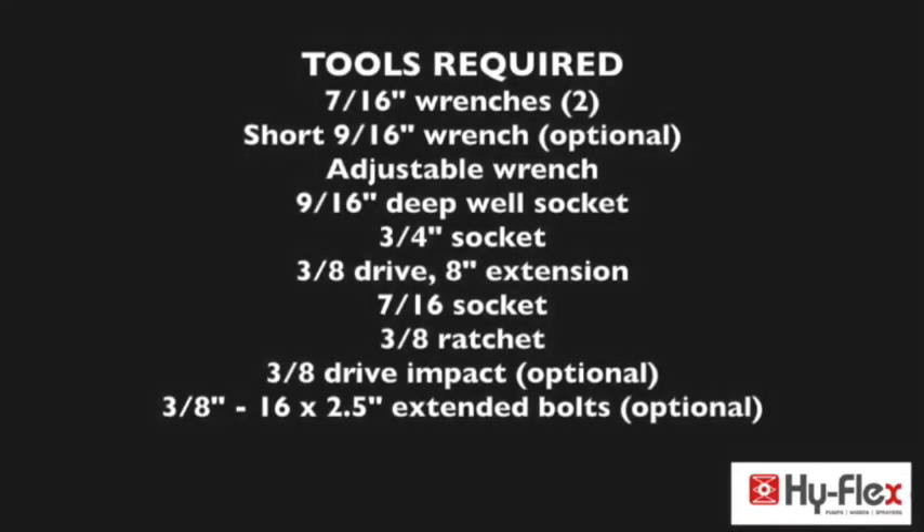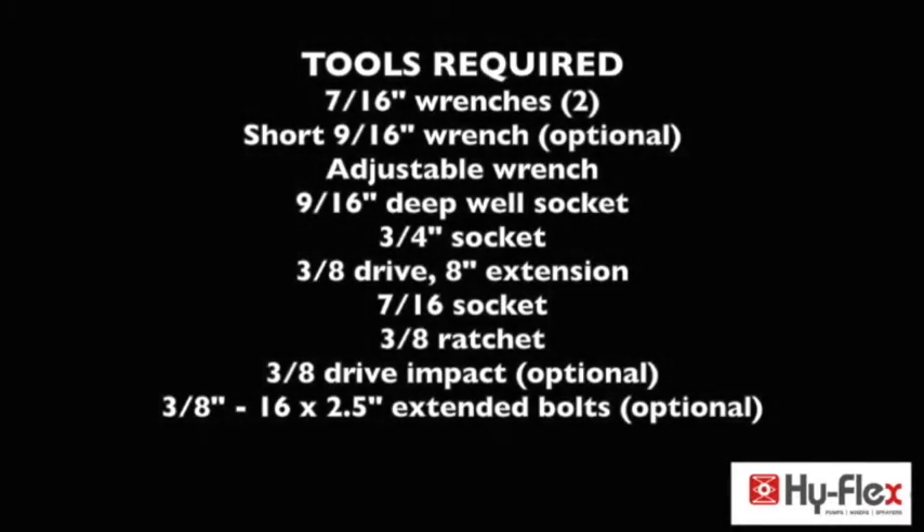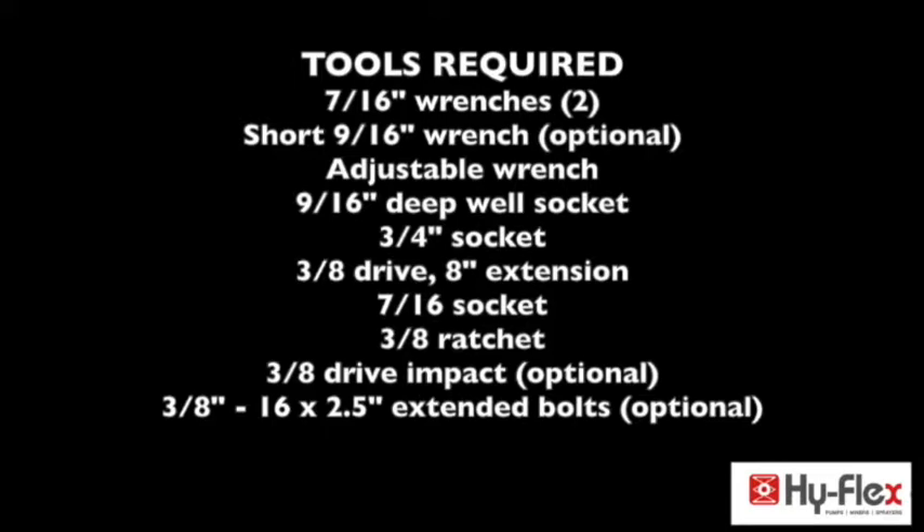Tools required: two 7/16th inch wrenches, short 9/16th wrench — not required but recommended — adjustable wrench, 9/16th inch deep well socket, 3/4 inch socket, 3/8th drive.